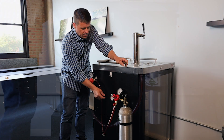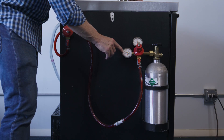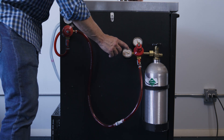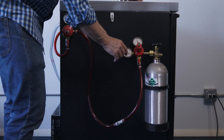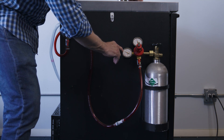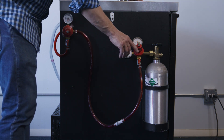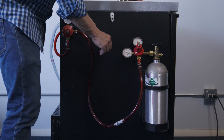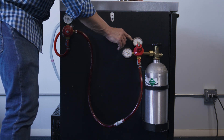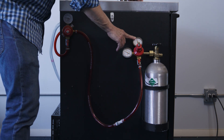We've got two gauges here. The one on the left goes all the way up to 3,000 psi — this is the pressure that's inside the tank. Right now it's reading right about 800 or 900 psi, so we've got a pretty full tank here. The top gauge is what we're regulating it down to, and right now we're at about 28 psi.